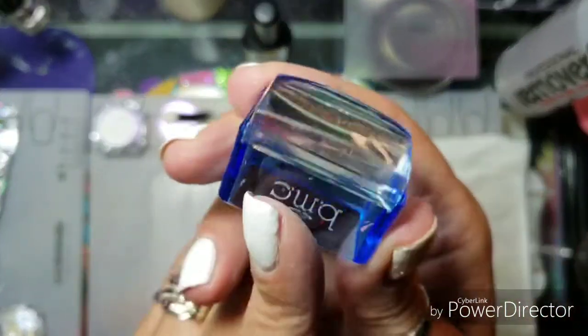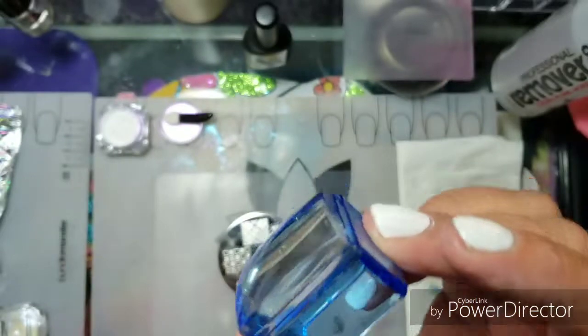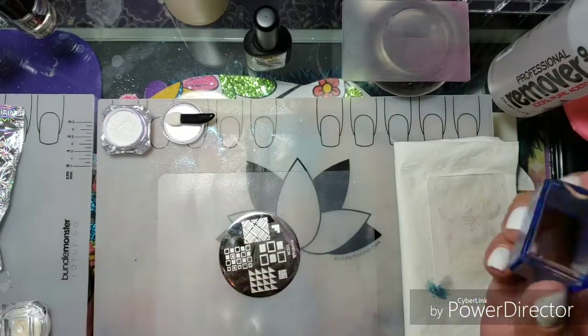I love, love, love this stamp — it picks up everything. Hello, Maniology, let us buy these by themselves! If anyone knows how I can get it alone, holler at me, I want one.